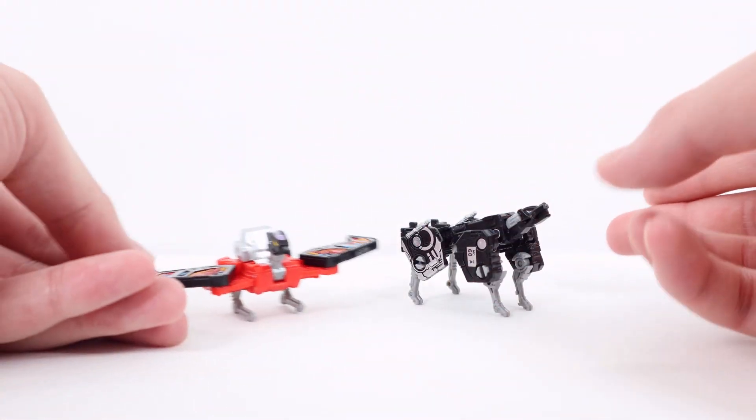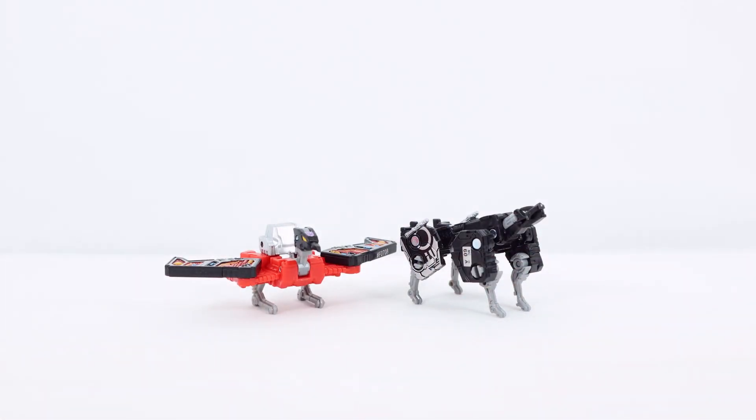For Laserbeak's articulation: the neck is on a hinge, there's also a hinge at the head, and a hinge at the wing. You can also move the booster section — really due to transformation — and spread the legs out. That's pretty much it for the cassette articulation and details.